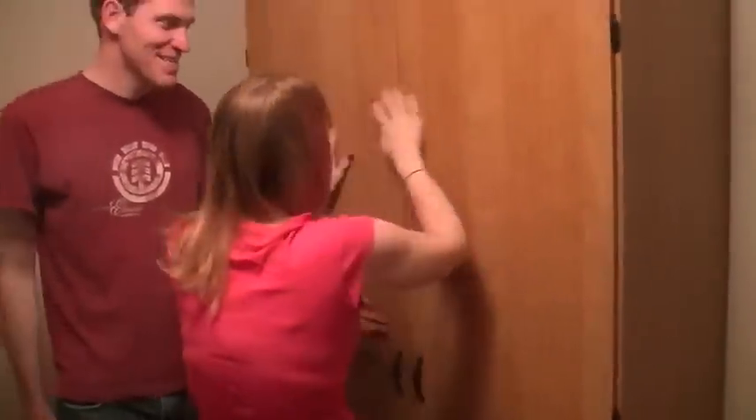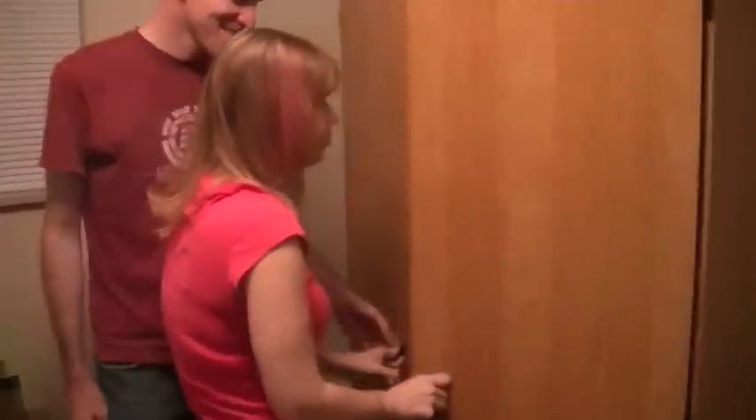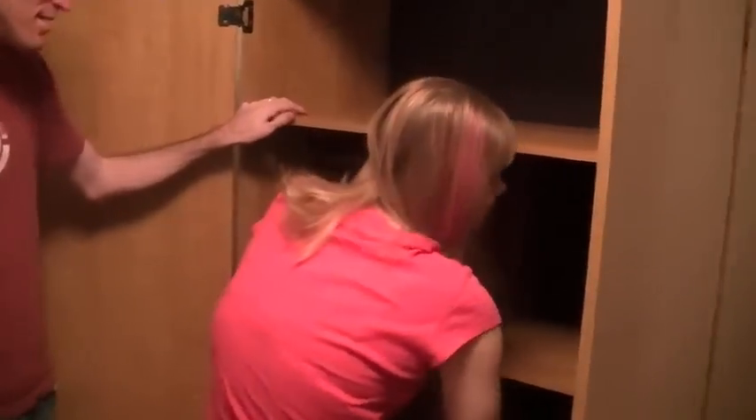Wow, this is super cool. It's got doors. This is really nice. Is there a place where you can hang stuff? Oh, right there — yeah, left side. Good job! Good job.